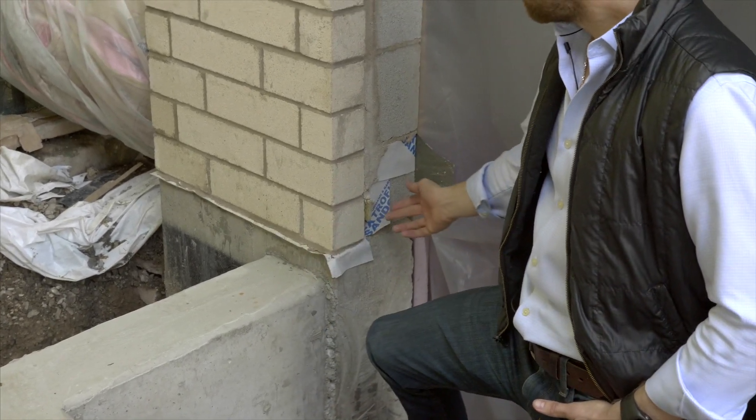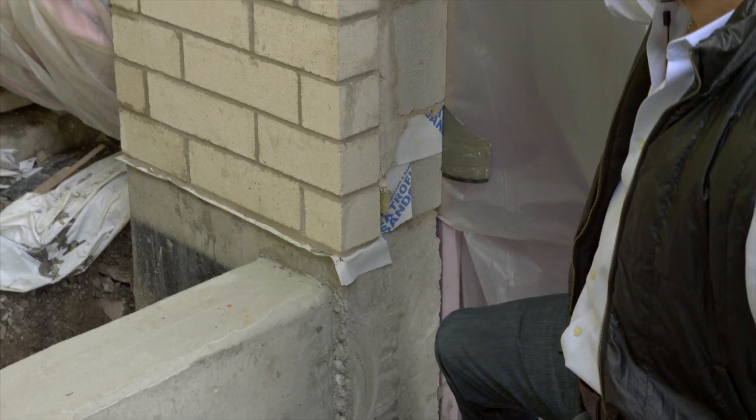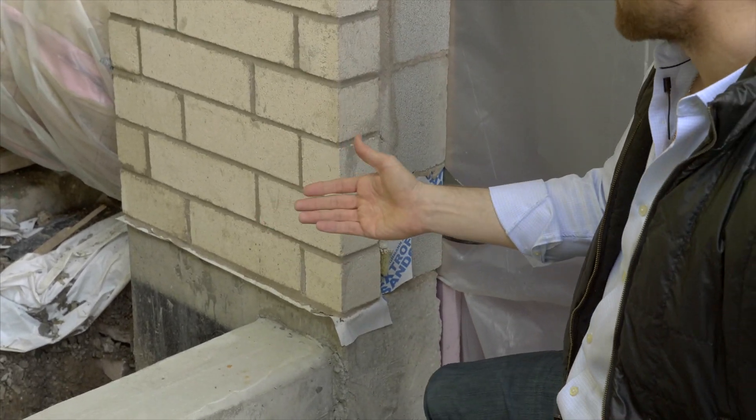So what we do is put in this mortar net. That keeps the grout away from the vents and allows water and air to get in between the bricks to keep it dry.